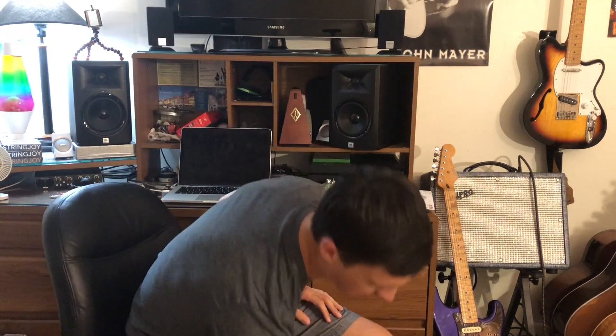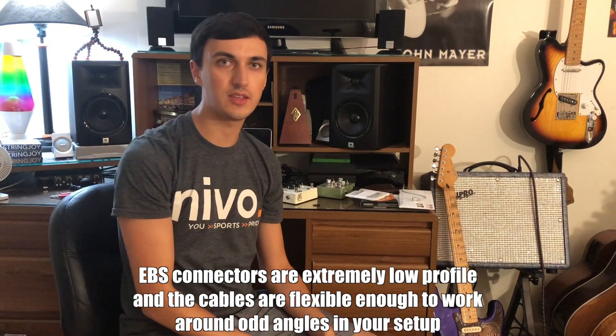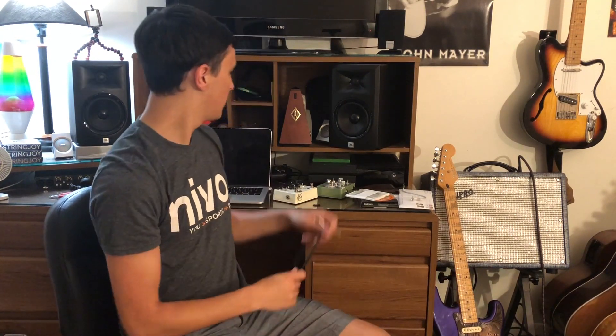I use EBS flat cables to get the most out of your space. I've only had one fail on me so far — you'll notice in the beginning of the video during the time lapse, I threw it to the side. But yeah, so that's what I'm doing. I'm going to take you through the board now.